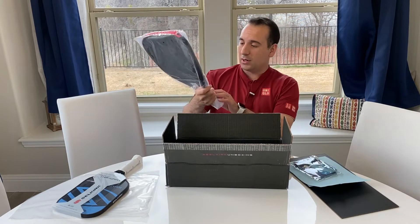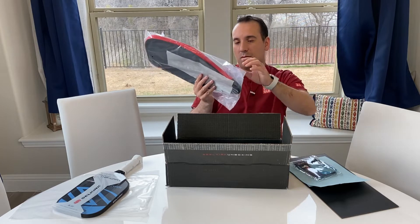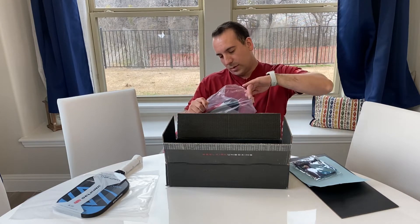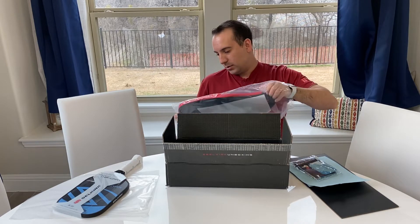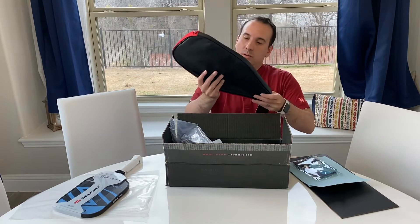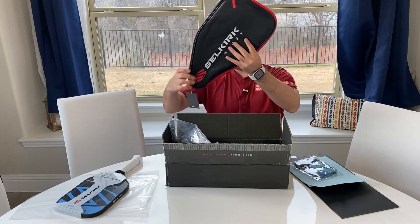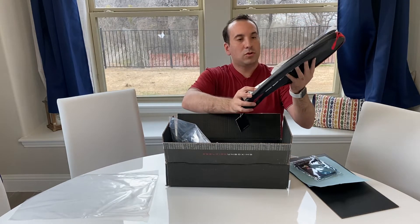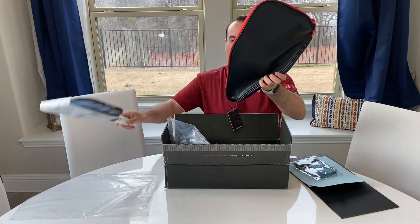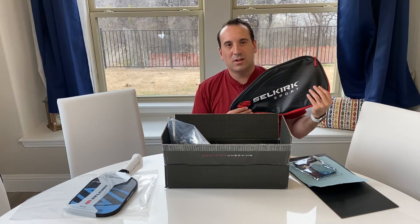I also ordered their premium paddle case. I didn't expect this — it's really nice, actually. It's leather. They say it fits all of their paddles, so it's definitely going to fit this one. I'm super excited and I want to go see you guys on the court here in a little bit.